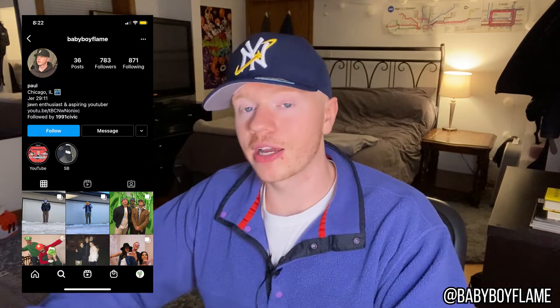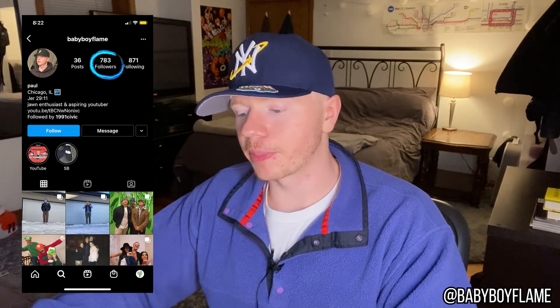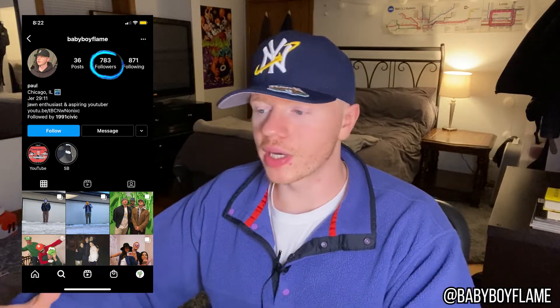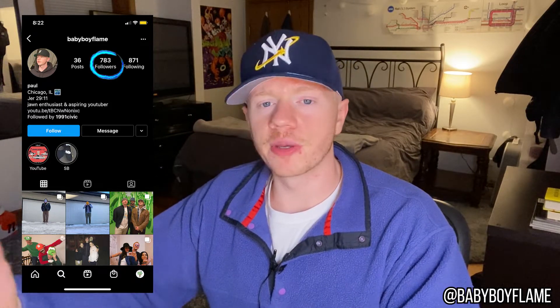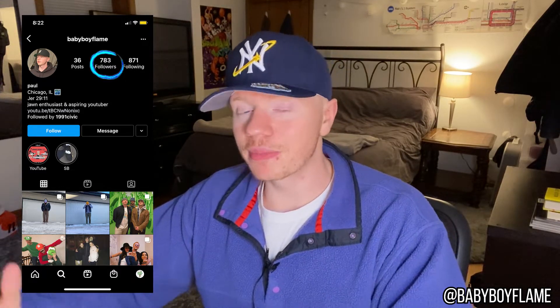Feel free to follow me on Instagram if you aren't already. I will not buy another pair of shoes until I hit a thousand followers on Instagram — that's gonna be tough for me because I've been buying a pair of shoes every month for a very long time. I'll be posting different fit pics there and letting you guys know when I have videos up. Please give me a follow, then I'll be able to buy a pair of shoes.